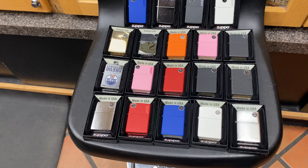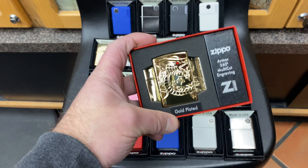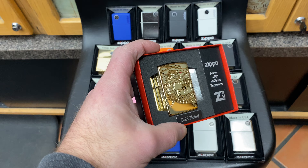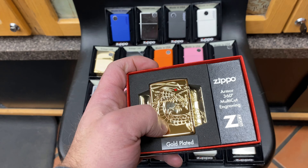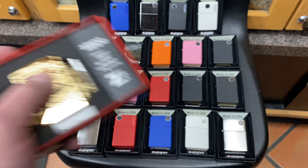The difference between the budget lighters and the gold plated and limited edition lighters is that these ones are more complicated to make — they have a mirror finish, and they're easier to damage and scratch. I wouldn't recommend these for daily use.